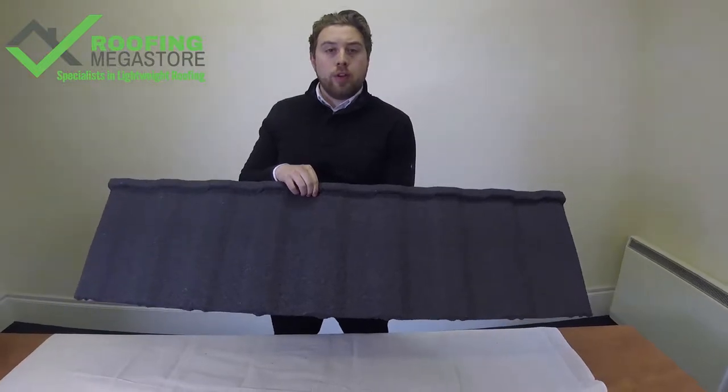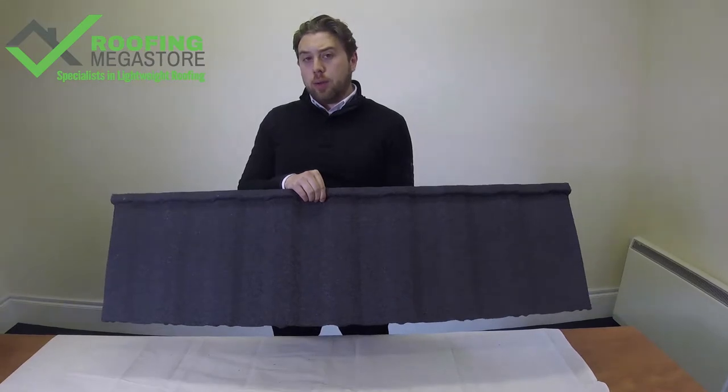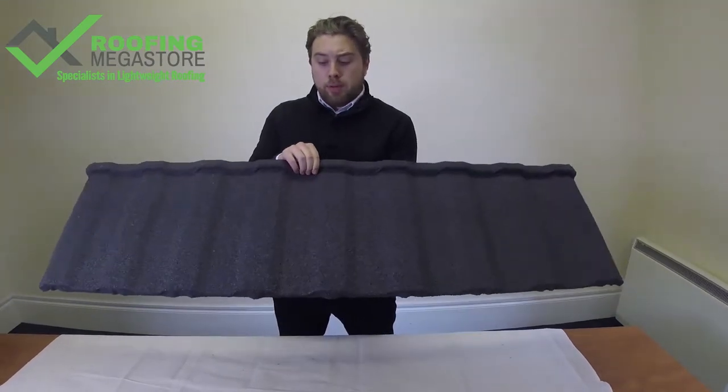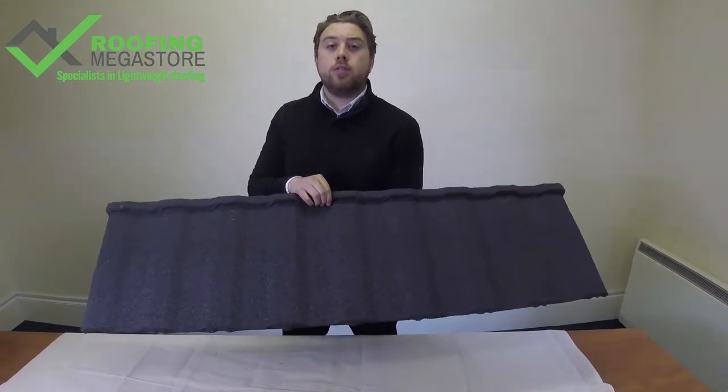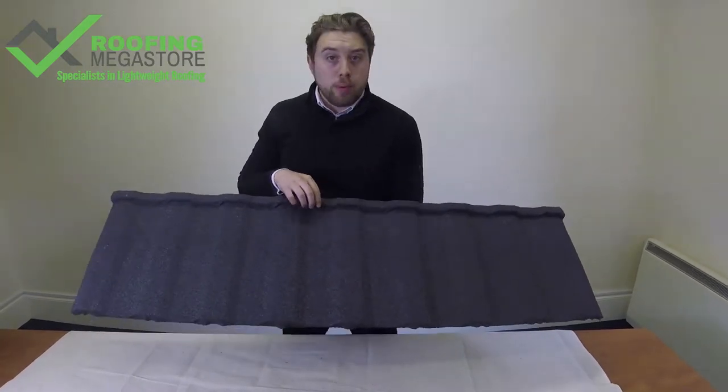I'm John at Roofing Megastore, specialist in lightweight roofing, and today we're looking at the BritMet Profile 49 lightweight metal panel system. The BritMet Profile 49 is a metal alternative to concrete profile tiles such as Redland 49 or Ludlow Majors.